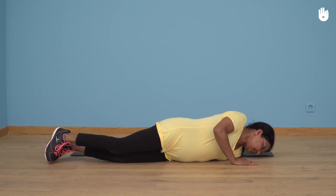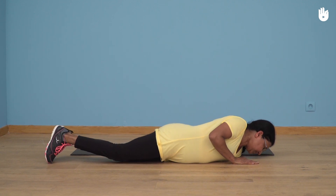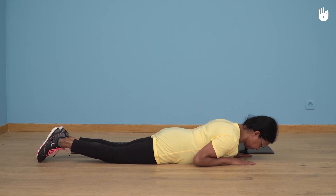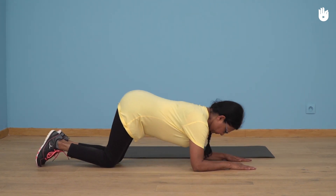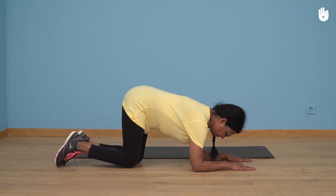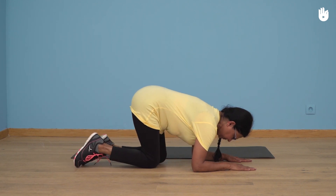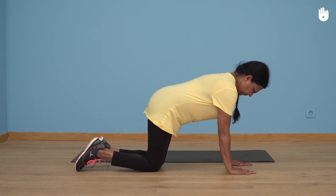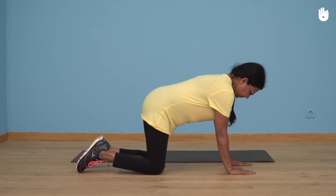Step two: position yourself on your knees. Bring your hands up to the level of your face, palms to the floor. Taking support on your forearms, push yourself backwards and up whilst bringing your knees beneath your pelvis. Then position yourself on your hands and knees. Spread your knees hip width apart.